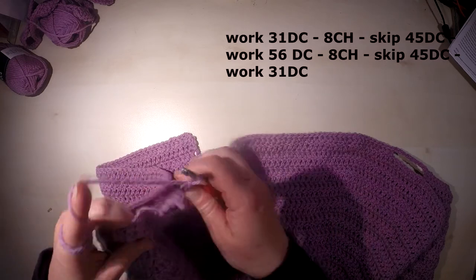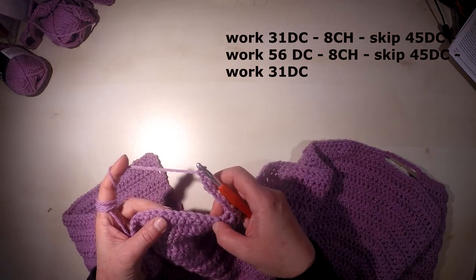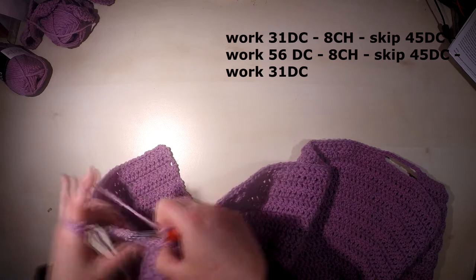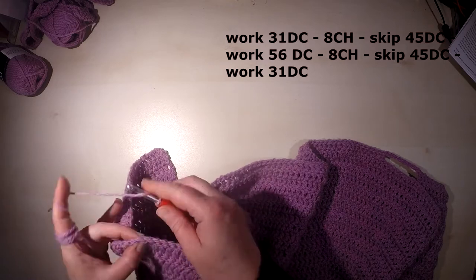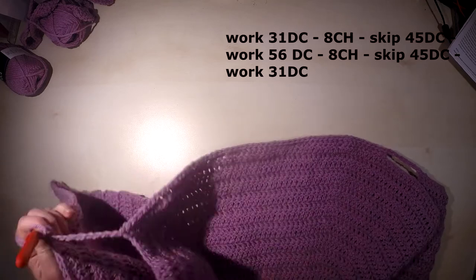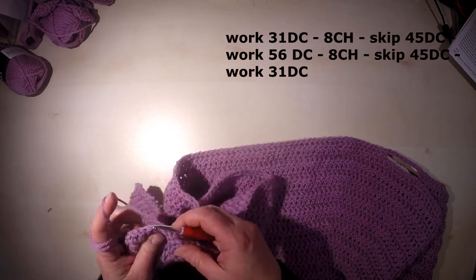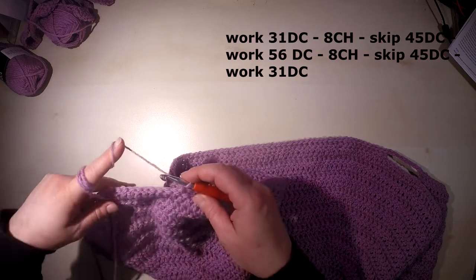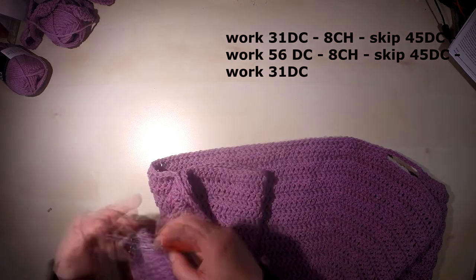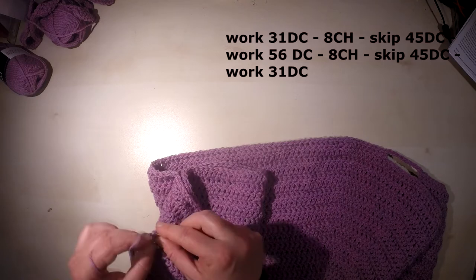We again skip 45 stitches which will be the second sleeve, and work the next double crochet in the 46th stitch. Then we work 31 stitches for the second front panel, finishing at stitch 31.